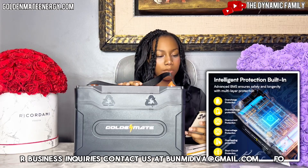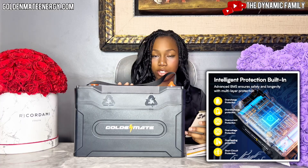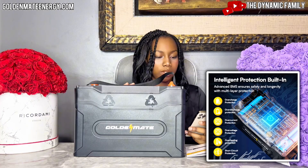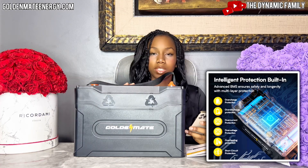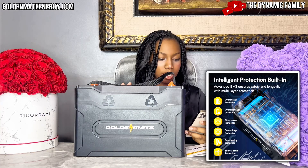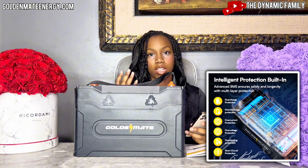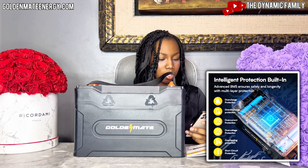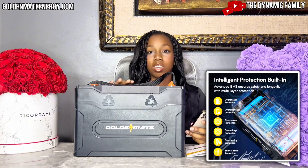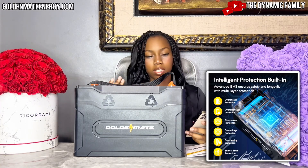It also has intelligent protection built in, which is very important. Obviously this is a very big and strong battery — you want it protected on all fronts. It features advanced BMS to ensure safety and longevity with multi-layer protection: overcharge protection, over-discharge protection, over-current protection, over-voltage protection, overheating protection, and short-circuit protection.